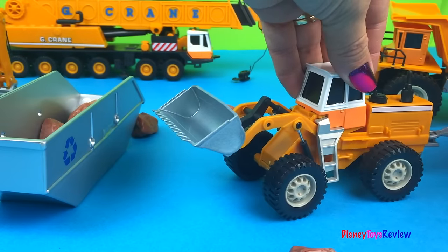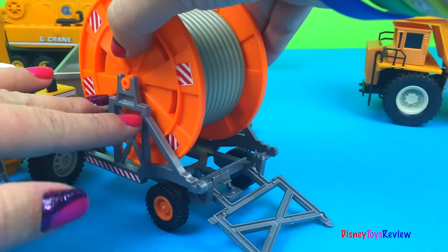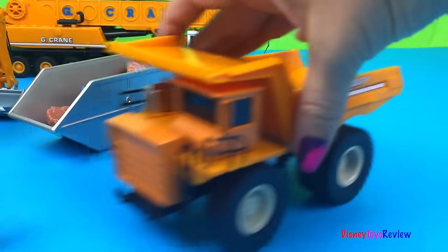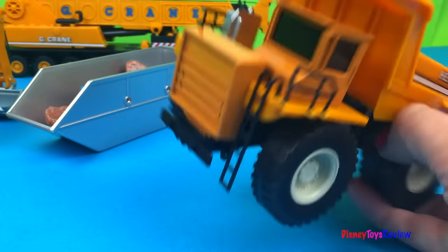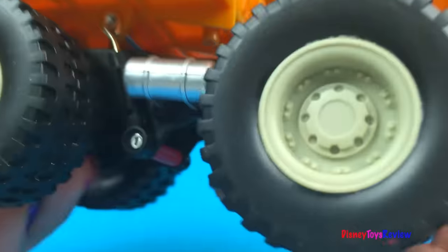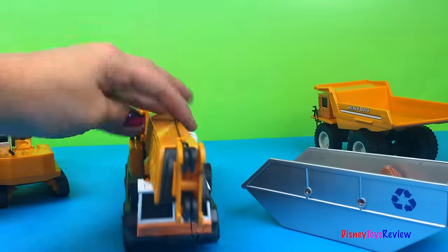Our articulated loader also has a hitch so it can pull the cable roll, and we can bring the cable roll off by lifting that up and rolling it right off. We also have a dump truck with nice big hefty wheels. Wow, look at those huge wheels and that really cool dump truck.